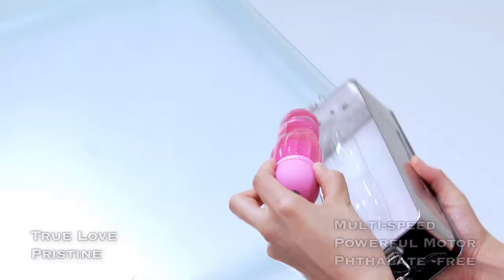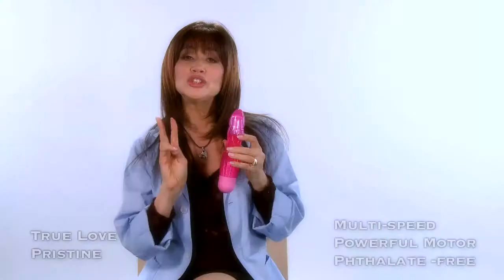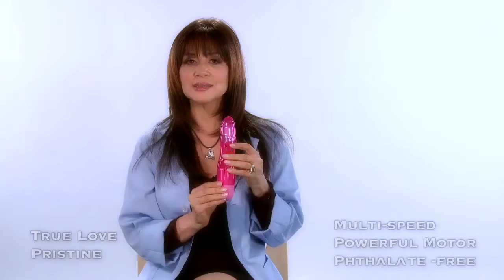Remove the vibrator from the case, then unscrew the base and insert two AA batteries, matching the appropriate plus and minus signs.